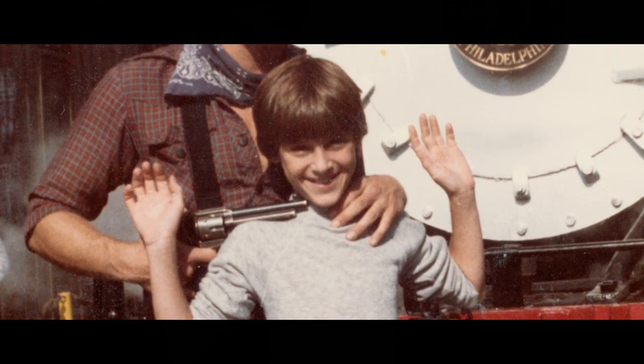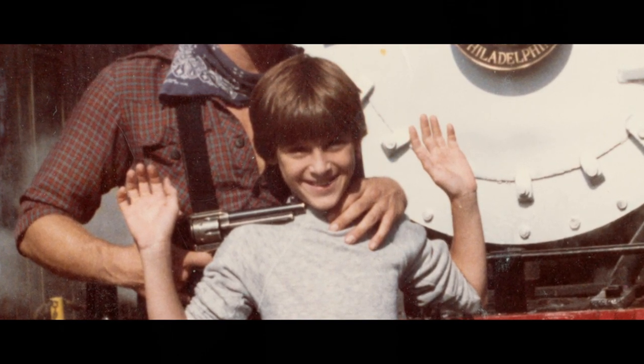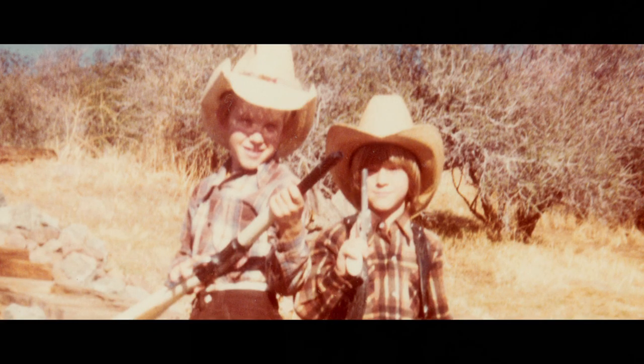It all started when I was around 10 years old and I saw my first theme park stunt show. I was so fascinated by the fact that no one got hurt and none of it was real.